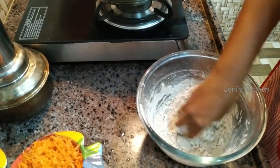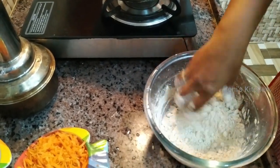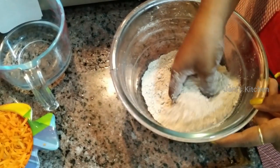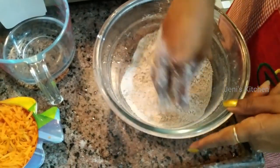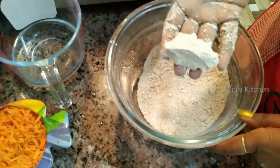We will do it in a minute. We will give it a nice cut. How much is the cut? This is the cut.